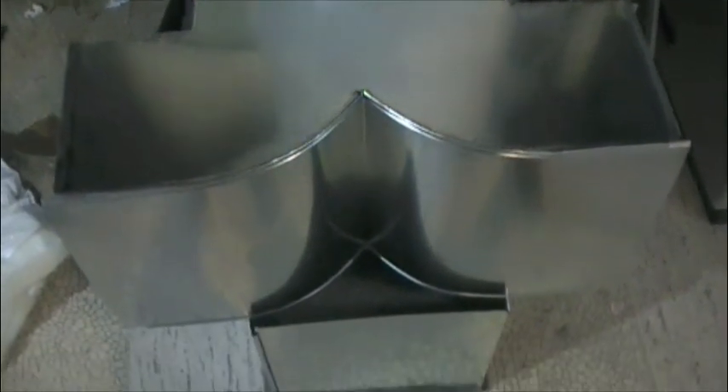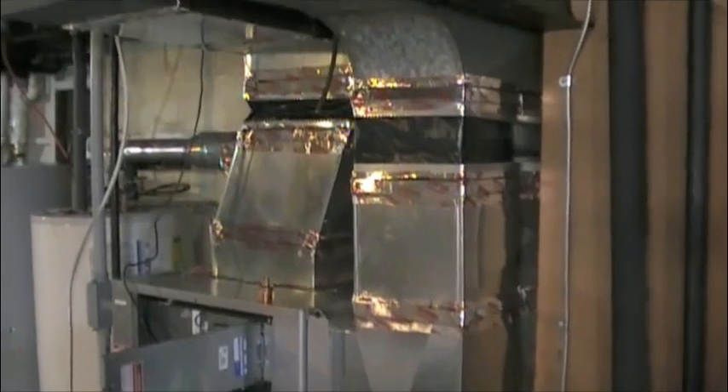Here are the new transition pieces I spoke of earlier. This will connect the old portions of the ductwork with the new furnace. When completed, it will look like this.